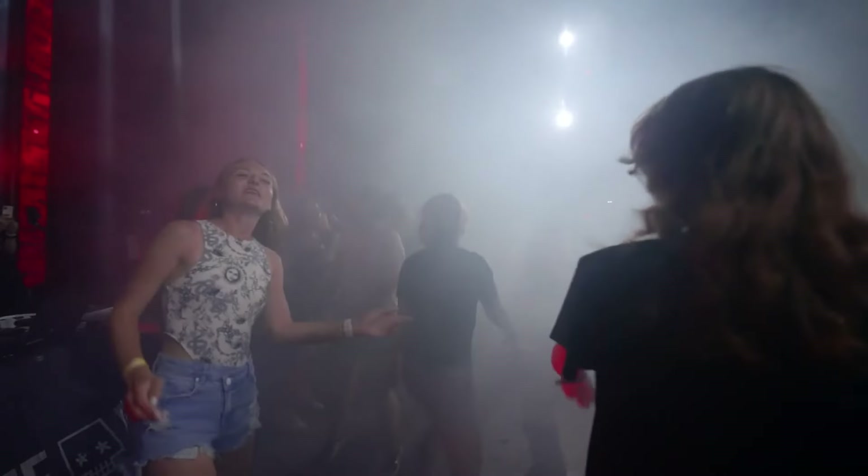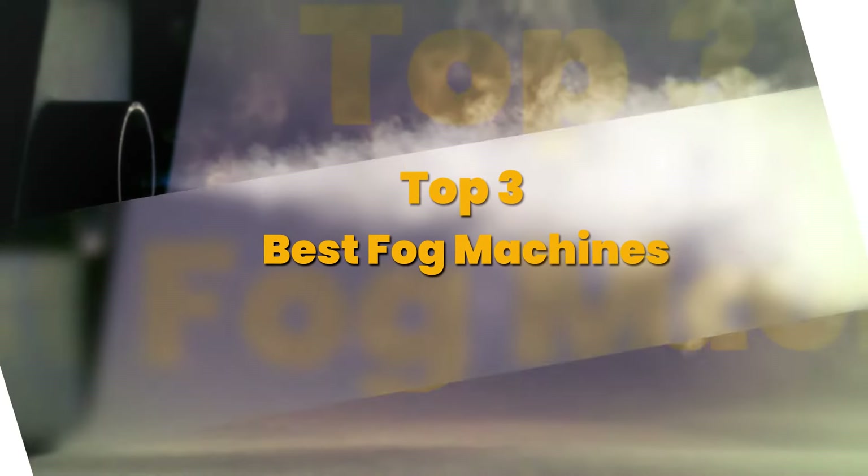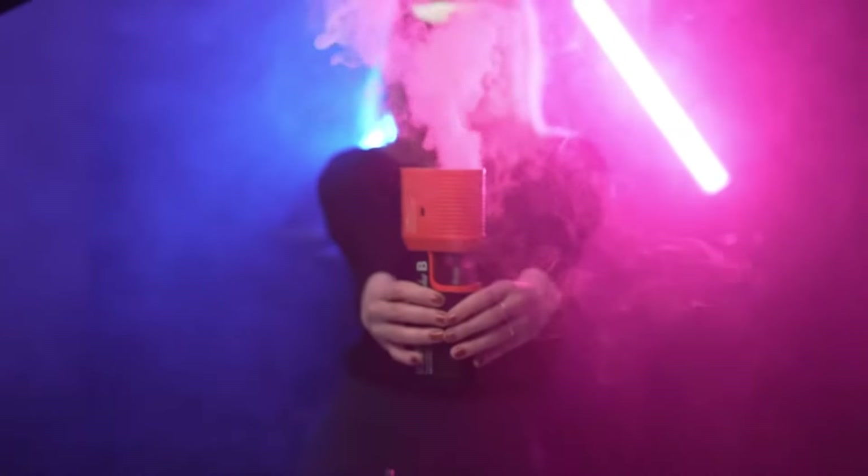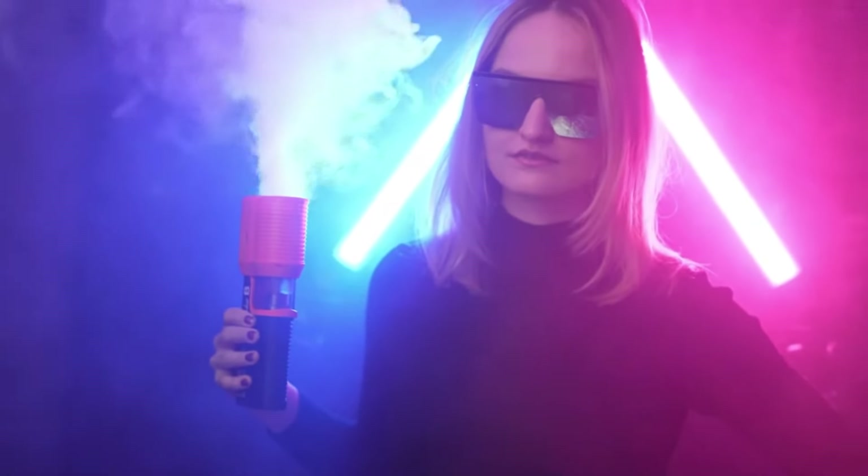Are you searching for the ultimate fog machine to enhance your events? You're in the right place. Today we're showcasing the top three best fog machines available on Amazon. These machines are packed with features that make them stand out, with impressive power, durability, and guaranteed performance — they'll take your event to the next level.